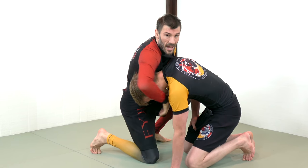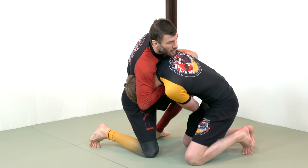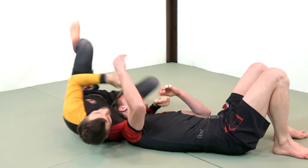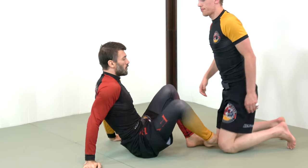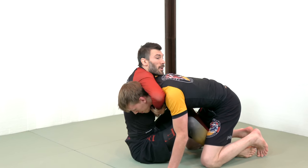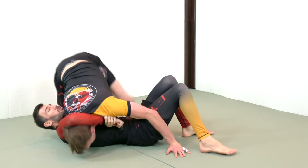Even in this — let's say Rory is hand fighting me, and I know I'm not going to be able to finish the guillotine — as long as I have his posture, he's going to end up on bottom. So, regardless of what is happening with your guard, for instance if I'm playing a butterfly guard and I get Rory's head here but I don't break his posture and I try to sweep him, he just hops over my guard.